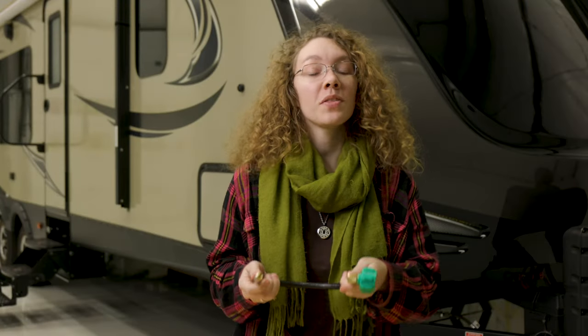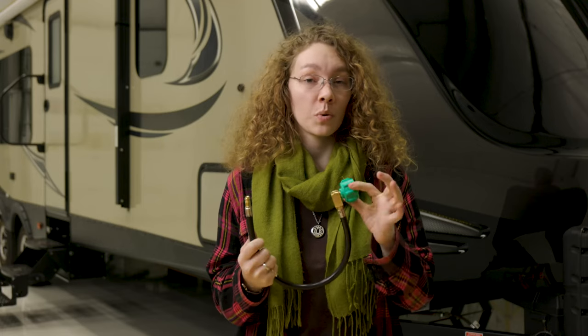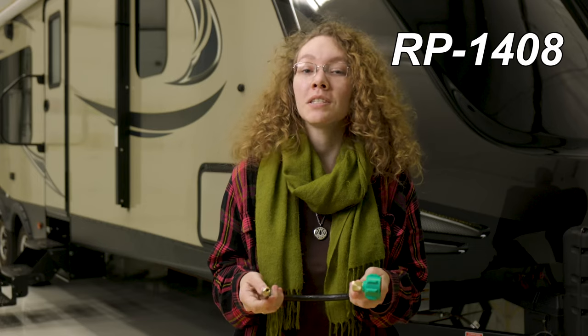Hey, this is Ashley from RecPro and this is our GasGear by GasDob RV Propane Pigtail with a 90-degree connector. The product code for this is RP-1408.